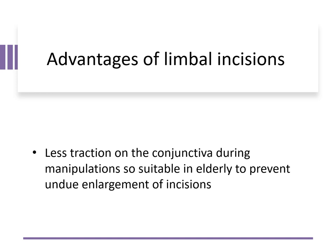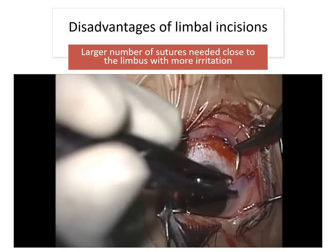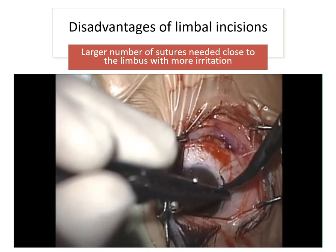The limbal incision does not cause excessive traction of the conjunctiva during manipulations, so it is very suitable in elderly patients to prevent undue enlargement of the incision. It also allows some recession of the conjunctiva whenever the conjunctiva is very tight.